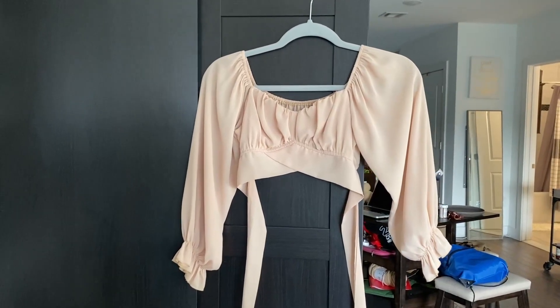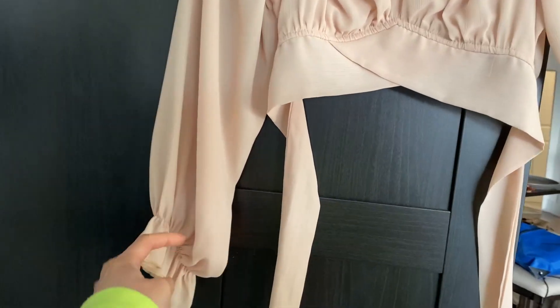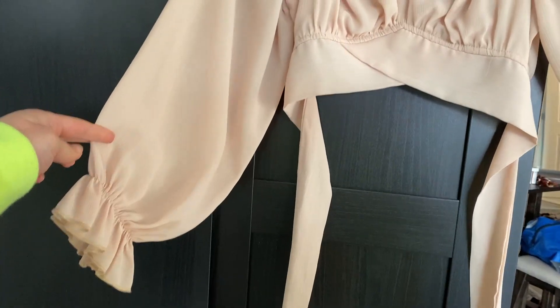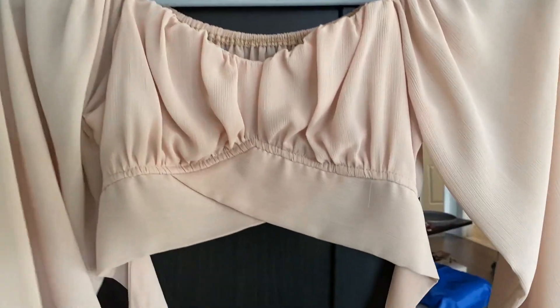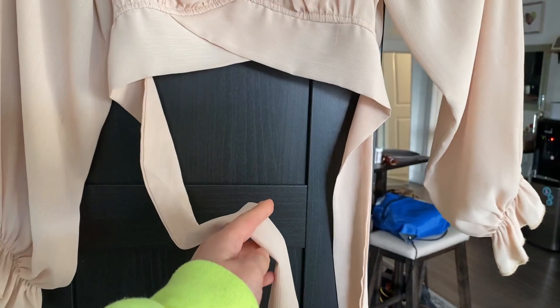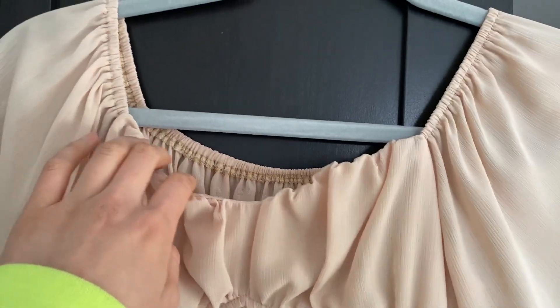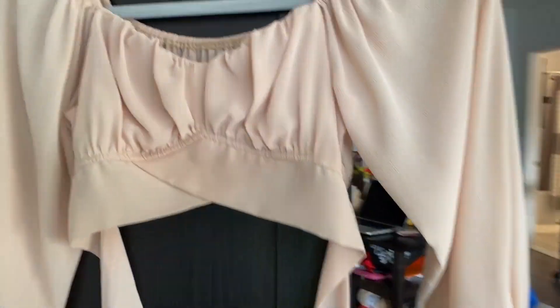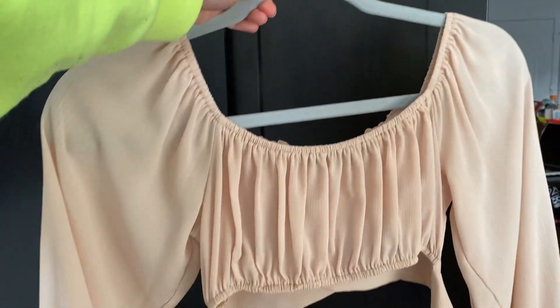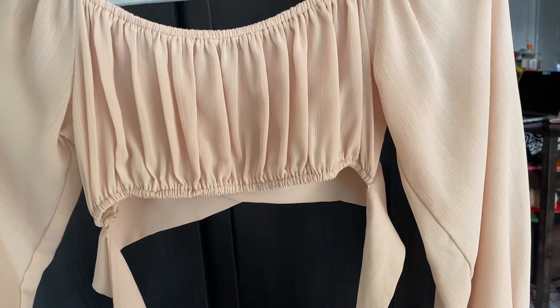Here we have this cute cream colored flowy top, long sleeves with little frillies at the end. These are for you to tie them in the back, and we have elastic around the neckline. Let me show you the back — there's elastic on the bottom perimeter too.